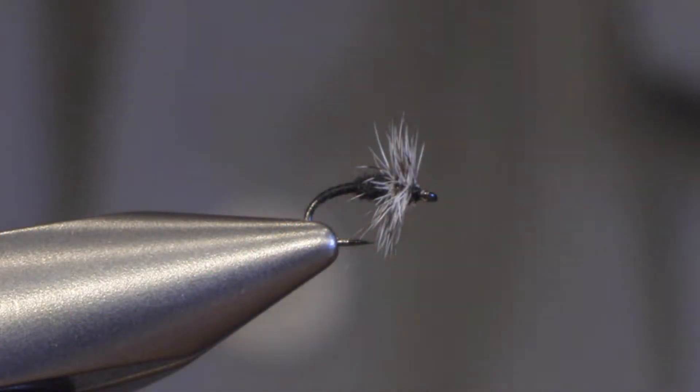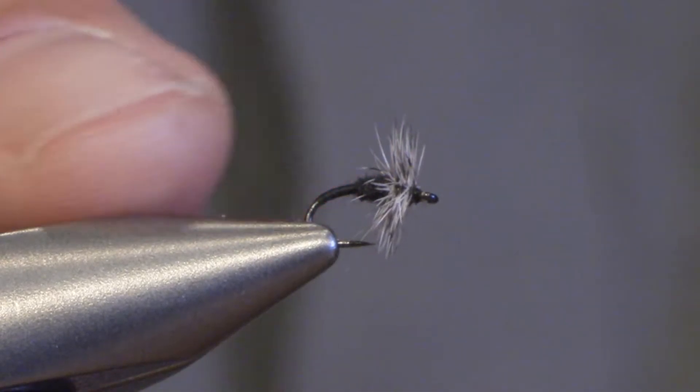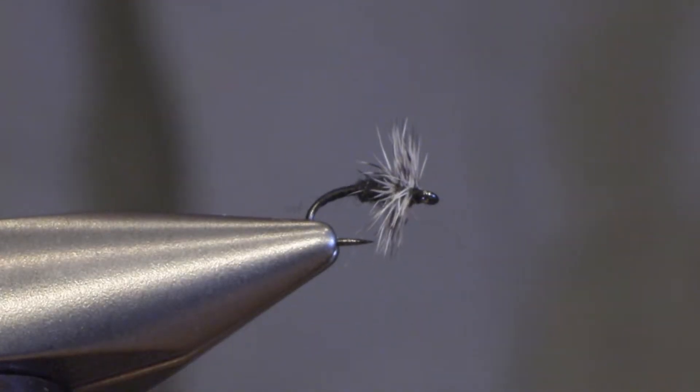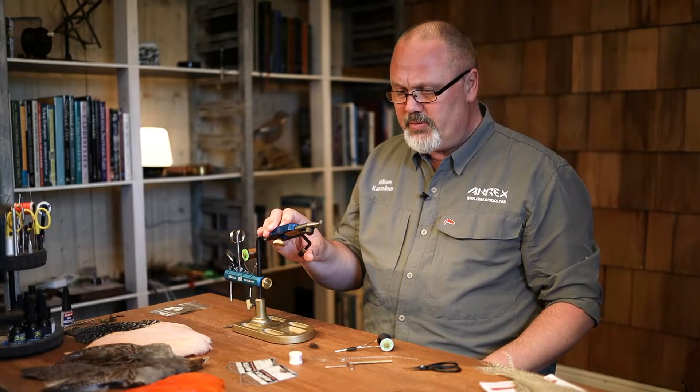Hello, my name is Håkan from Erics hooks and today I will be tying a hatching midge. This is a quite small insect so you need to tie it on small hooks. This is size 18 but you can tie them down to 20, 24, 26.